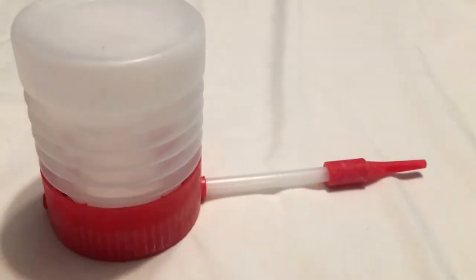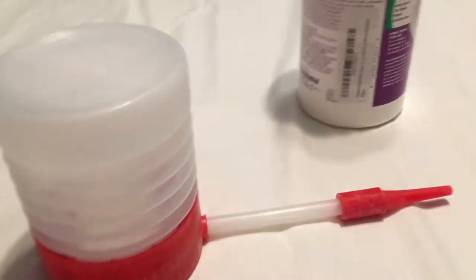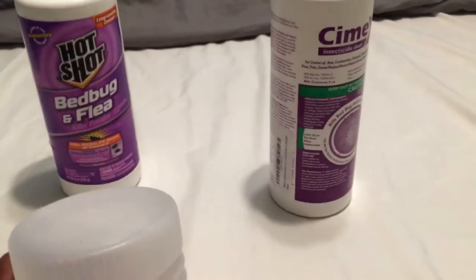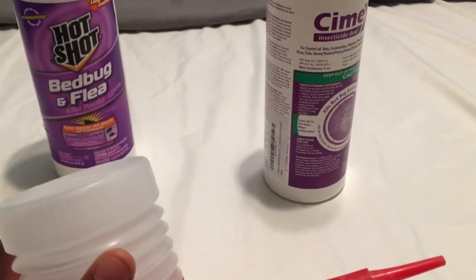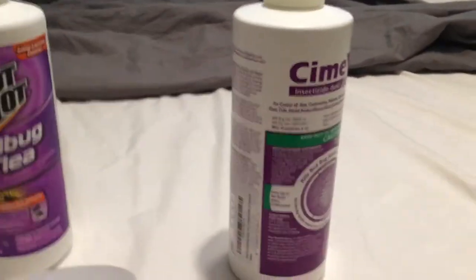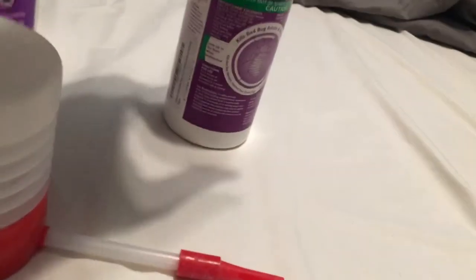This is an insecticide duster. An insecticide duster is something you put your insecticide dust in, whether it's CimeXa or Hot Shot. Don't forget to look at the description part of the page — I will leave information on where you can get these two products.